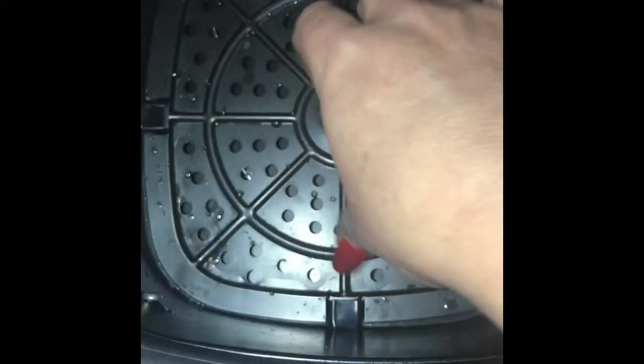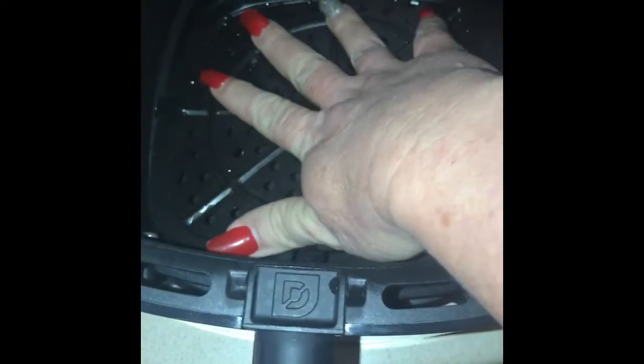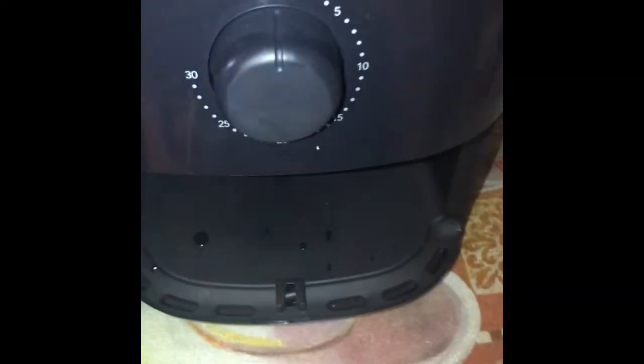There's a little nozzle where you can time it. As soon as I unboxed it, I washed it, so make sure you guys rinse it before using it. As you can see it's still a little wet, but that's the little tray that's inside. I want to put the tray in there.